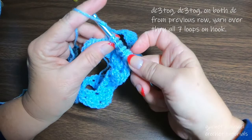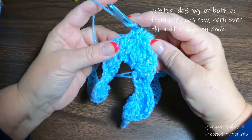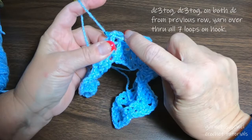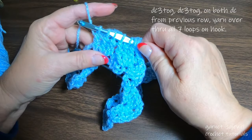Pull up a loop, yarn over through two loops and stop. One more — I know there's a lot on the hook but you'll be fine. Yarn over, go through the front side on the right — that chain makes it a little struggle but we can do it. Pull up a loop, yarn over through two. You should have one, two, three, four, five, six, seven loops on your hook.